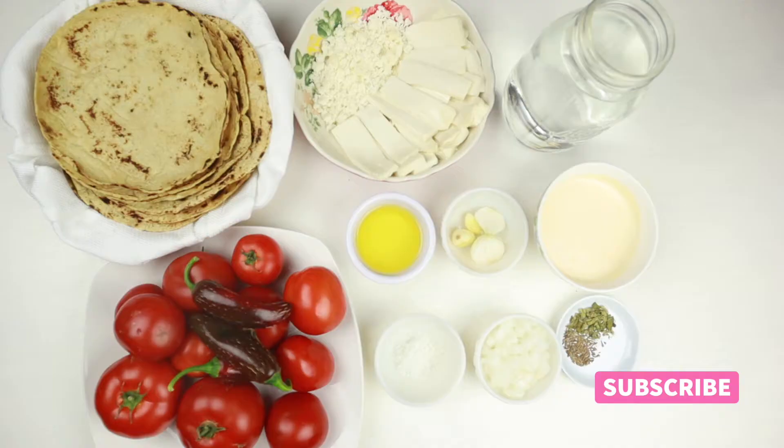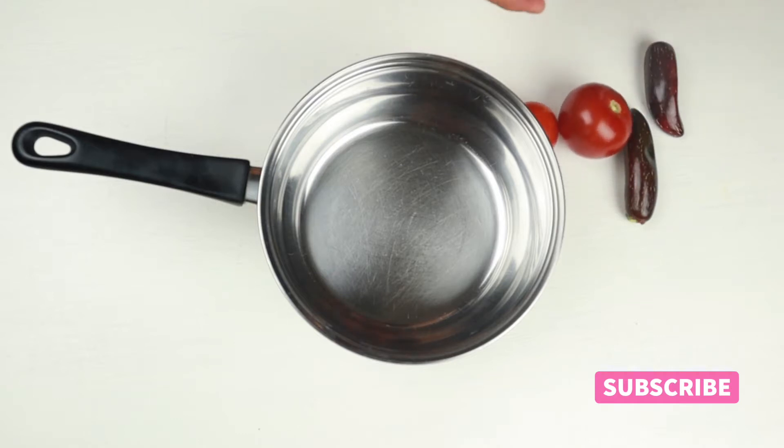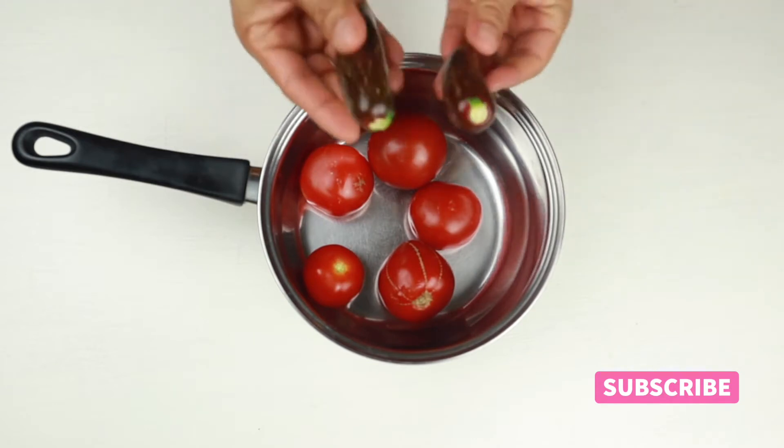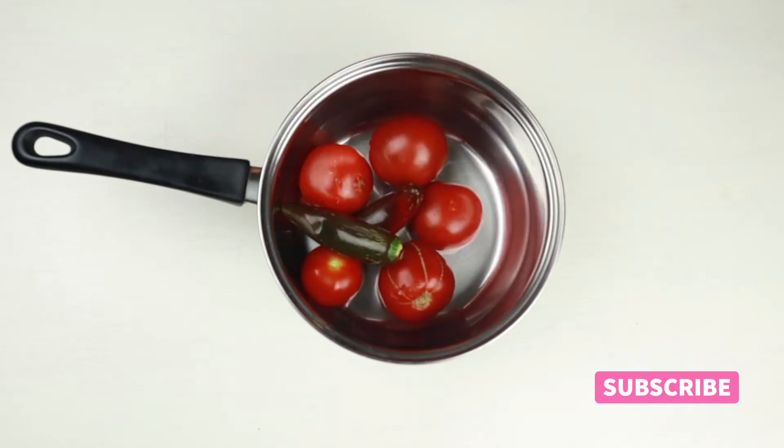For this recipe we're gonna need the tomatoes, jalapeño peppers, garlic, cumin, oregano, oil, salt, sour cream, diced onions, queso fresco, cotija cheese, water, and tortillas. In a pot we're gonna add the tomatoes, the jalapeño peppers, and the water, and cook for about 10 to 15 minutes or until the tomatoes and jalapeños are soft.